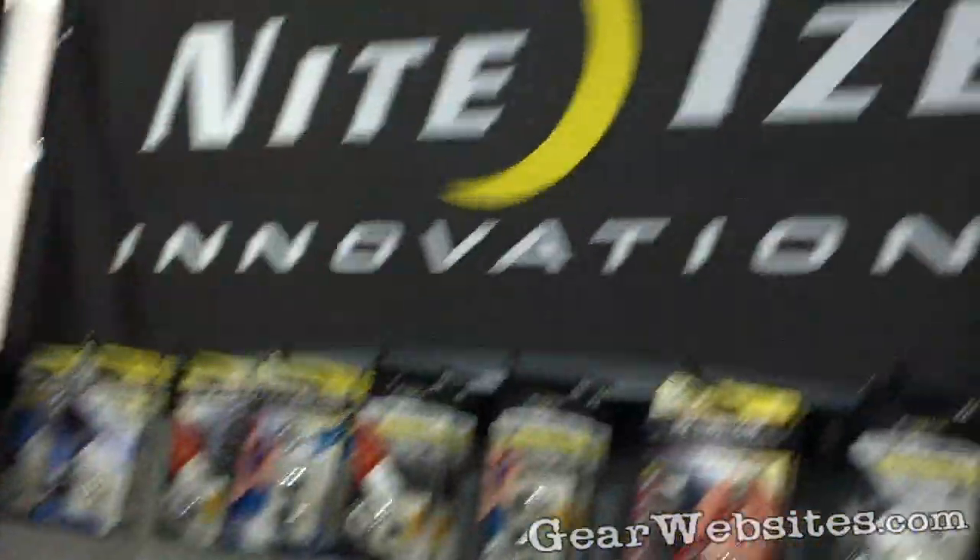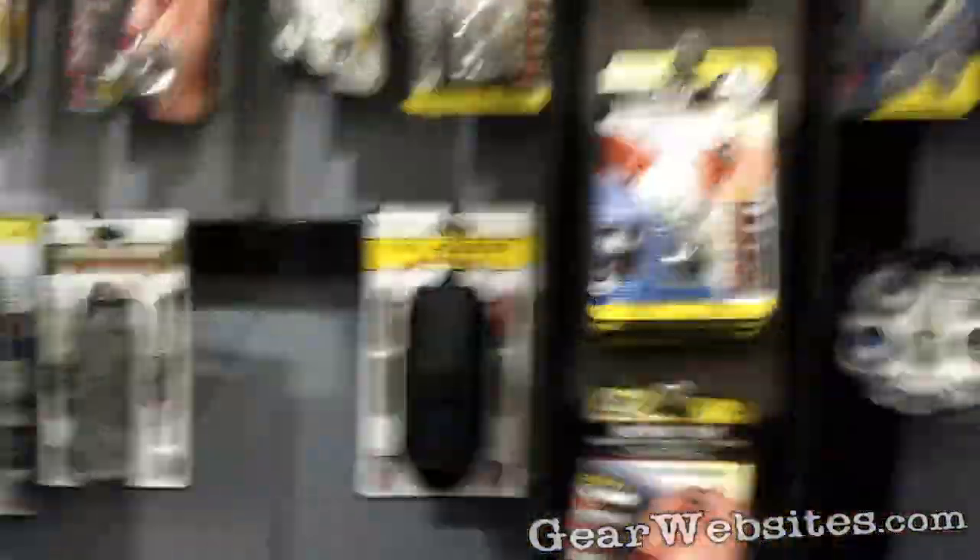Hi, welcome to NiteEyes. NiteEyes is a manufacturer of flashlight, LED, mobile and hardware accessories.